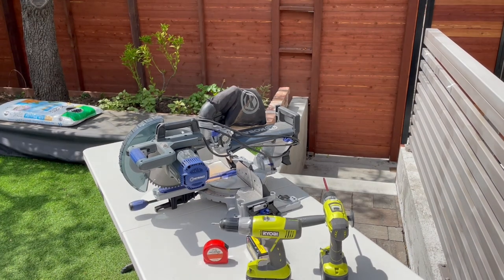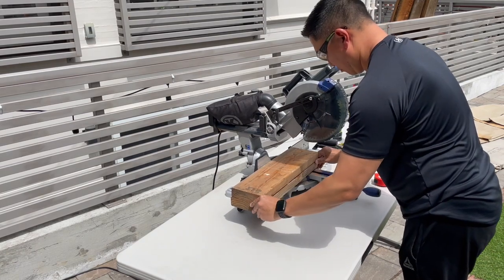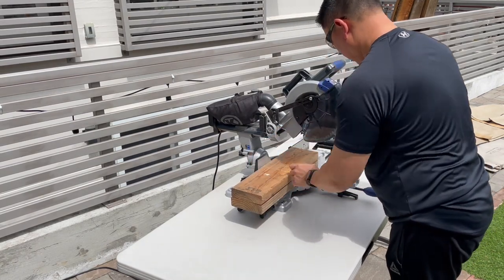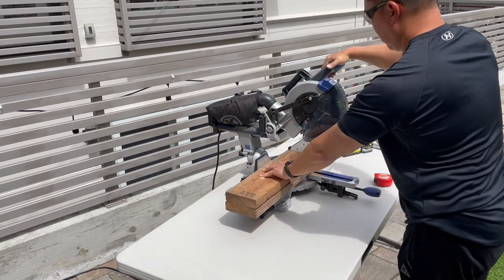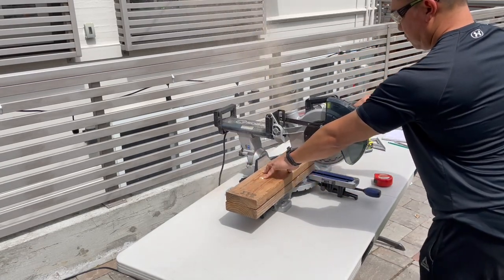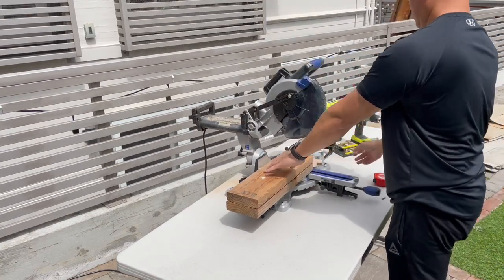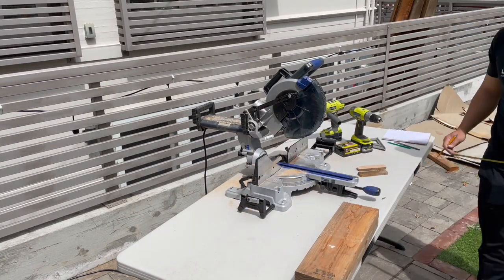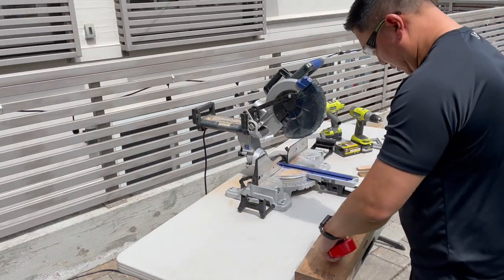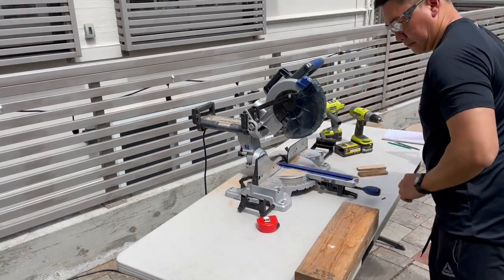Here are some spare scrap pieces of wood — I believe these are two-by-sixes — and I'm going to use them at the sides of the center console that slides in and out, so these will be kind of the base for what I'm putting together. I'm just cutting them to size and measuring, trying to get clean edges with the miter saw.